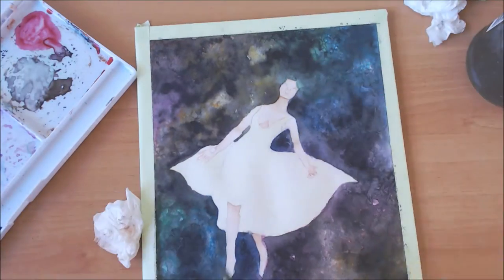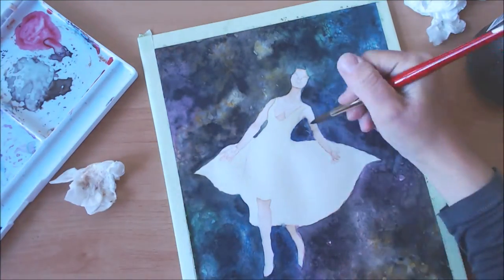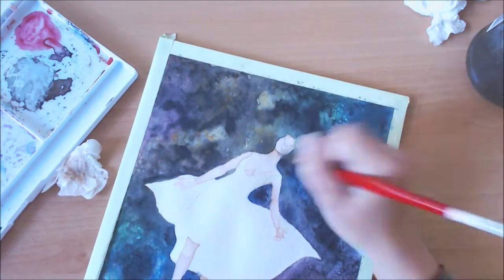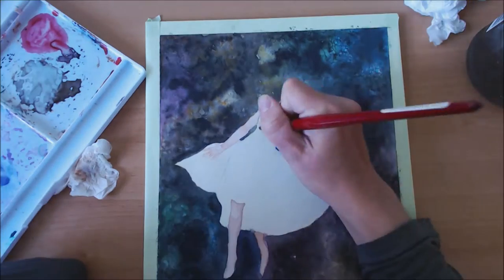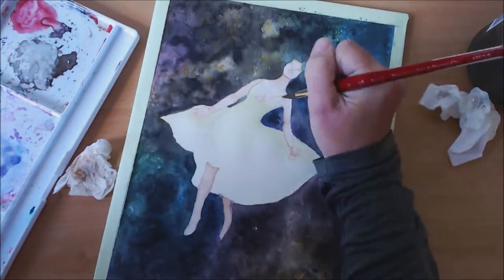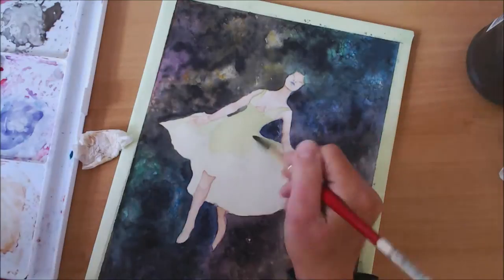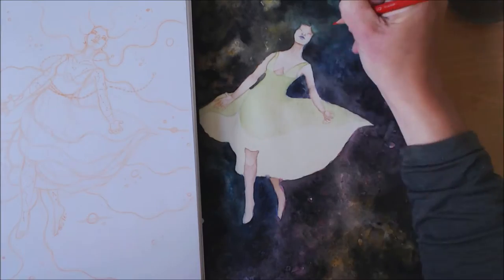I started this painting about a month ago and then had to put it aside because I had other work I needed to finish first, so I came back and finished it last week. In total I think it took me about 10 to 12 hours of painting, plus maybe three or four hours of sketching — I worked on the sketch on and off until I was happy with it.